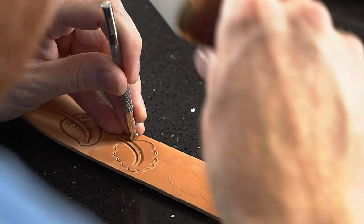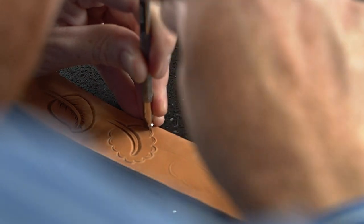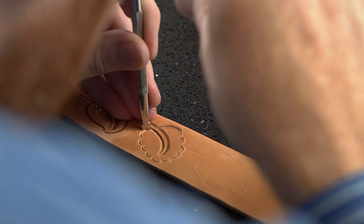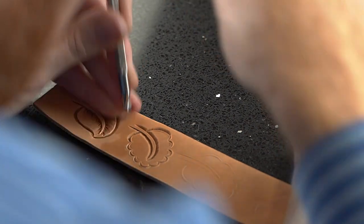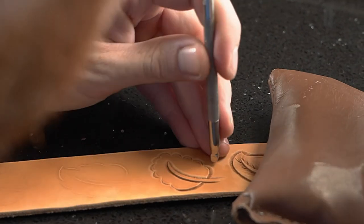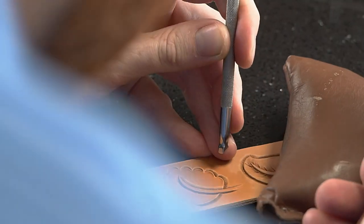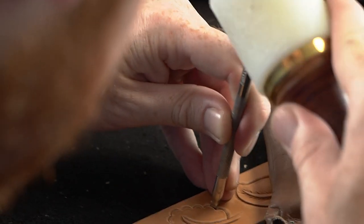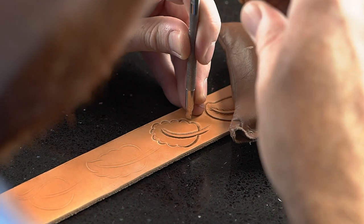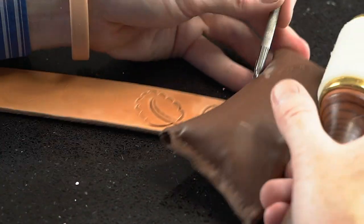We can start out on the base where we have this bigger curve. Make sure these lines match coming across the stem. Roll in there. When I get to the scallops I'm going to switch down to my number one Barry King checkered beveler, and I'm going to go from right to left. I'm going to start in the corner, just roll around there. I'm not going to worry about going too hard in the corner, but when I get to that intersection I'll come back from each side and kind of square it up a little bit.